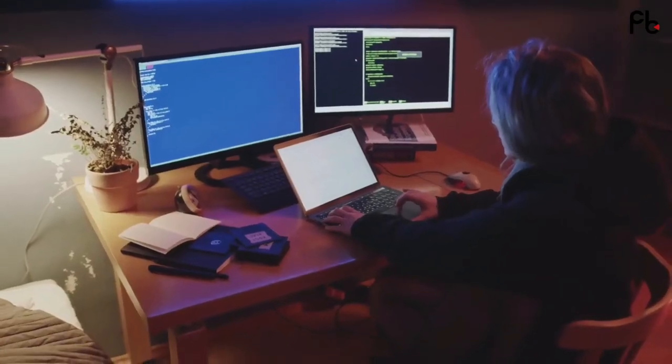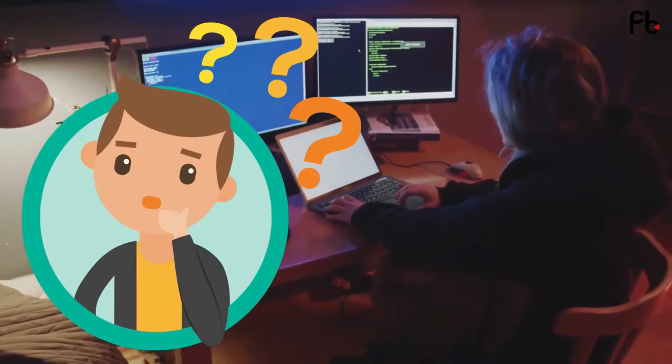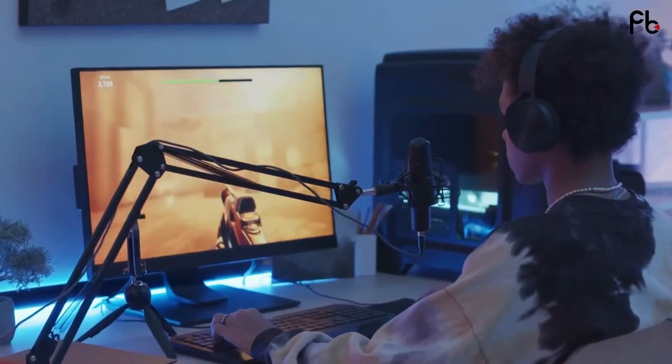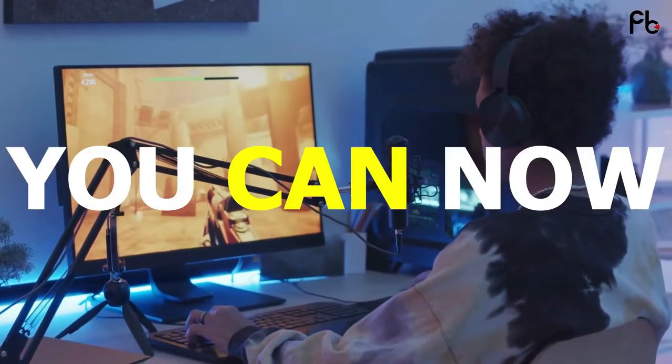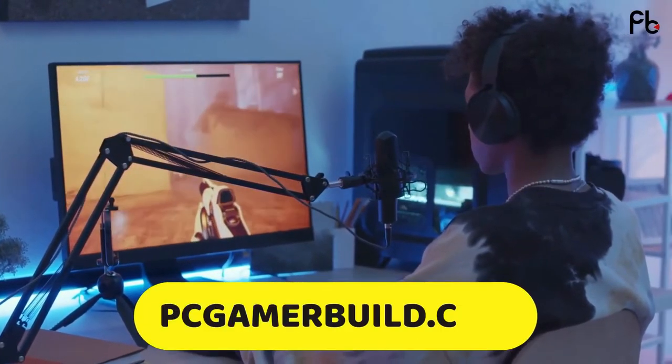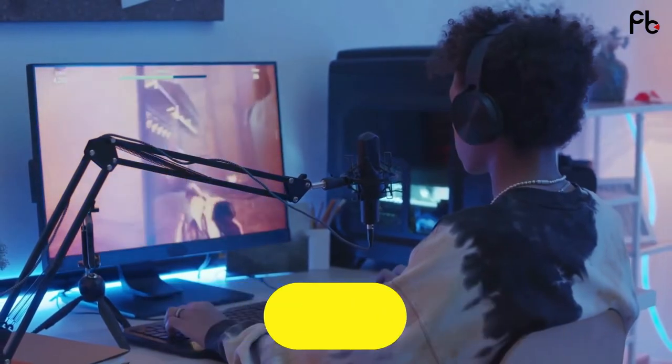In the modern age of computing and technology, many will be surprised at what a $500 budget can get you. Long gone are the days of console domination. You can now get a PC for under $500, and that is now possible with PCGamerBuild.com. Stick around, we will show you how.